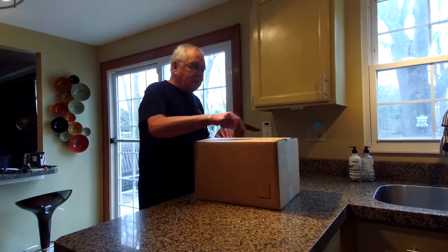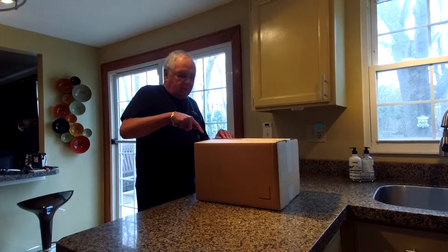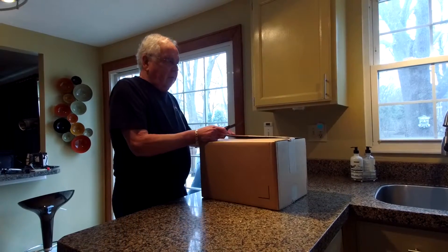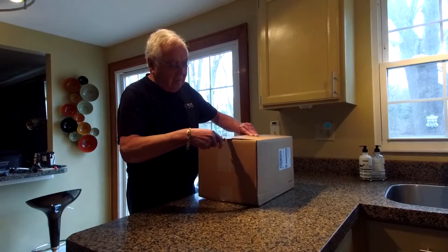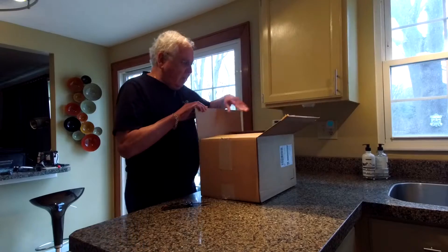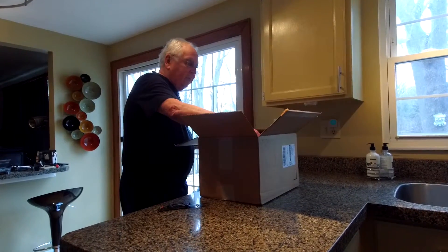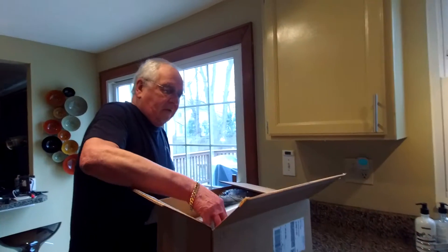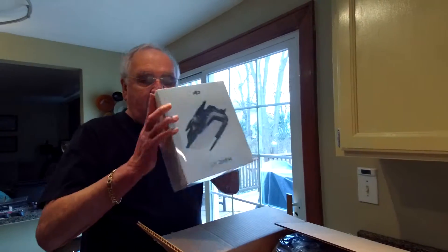Cut that, cut that — this is it from Amazon. Cut through that, cut through this, and we've got that open. The first thing in the box is the Mavic Air. One pretty heavy box.